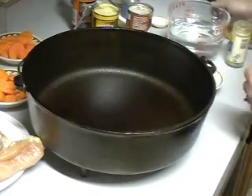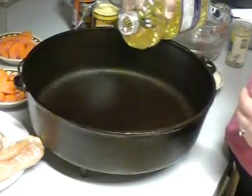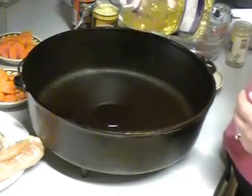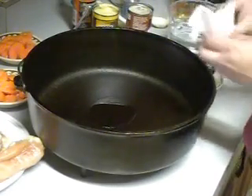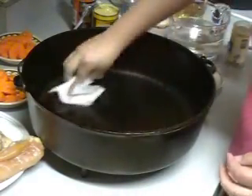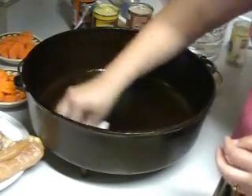We're going to begin with adding a little bit of vegetable oil, maybe about two teaspoons or so, in the bottom of our Dutch oven. Take a paper towel and just kind of spread it around just to give it a light, even coating in the bottom of our Dutch oven.